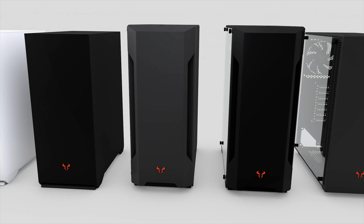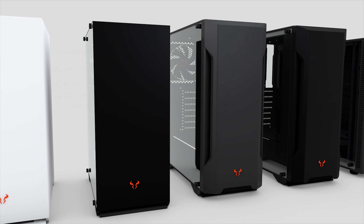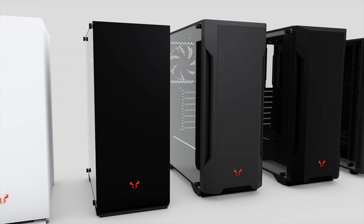The stands of these monitors are made from aluminum, which is nice, and have full support for VESA mounts and aftermarket stands or adjustable arms.